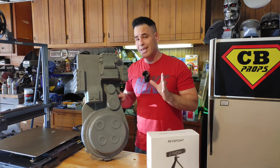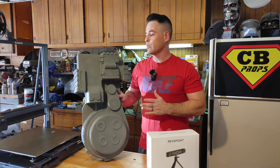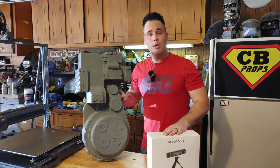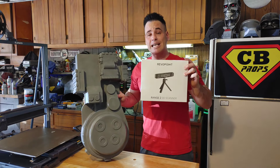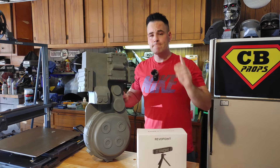I built this from scratch by hand using styrene, then made a silicone mold and cast it in resin and fiberglass, just like a Hollywood movie prop. We are going to see how well this Range 2 can scan this prop. This particular product line, the Range 2, is for large models or large objects, whereas they have other product lines like the Pop Mini for smaller objects and finer details. Come along on the journey.